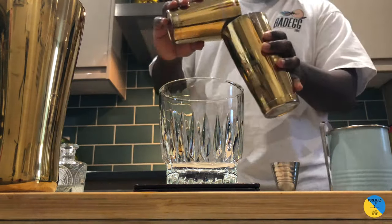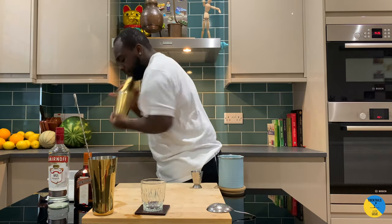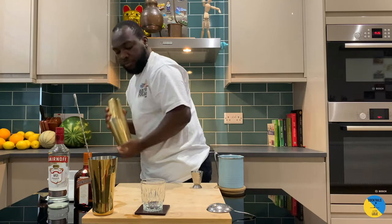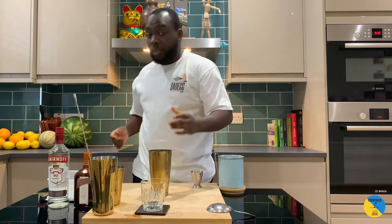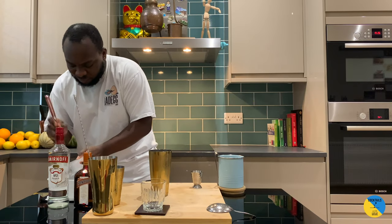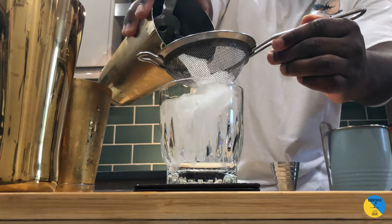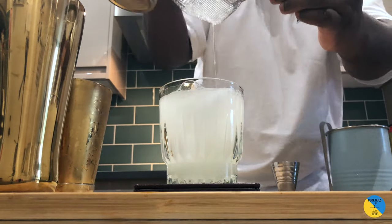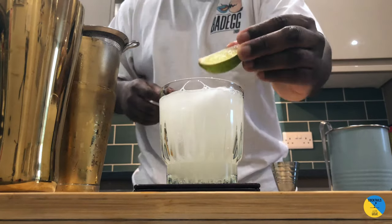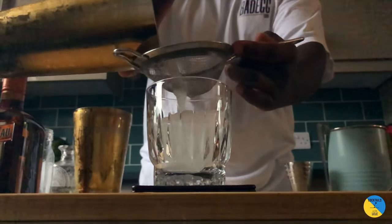As a sour drink it's gonna be a hard shake. A chunk of ice — ice block — now straight down the glass. And as a garnish, a lime wheel. Here we go, enjoy the drink guys!